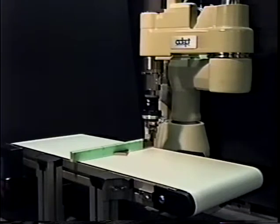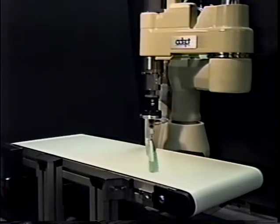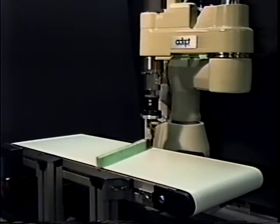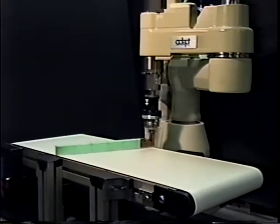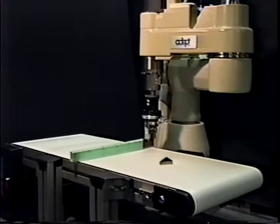Our work explores a simple and flexible parts feeding method for industrial automation. We use just one joint to manipulate the three degrees of freedom of a planar part on a conveyor belt. We refer to this approach as one joint over conveyor, or one jock for short. In this implementation, we use one joint of an adept robot to rotate a fence over the conveyor.